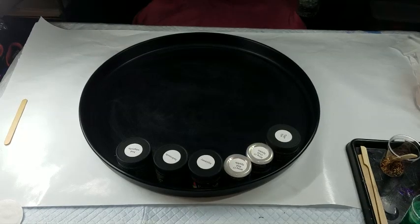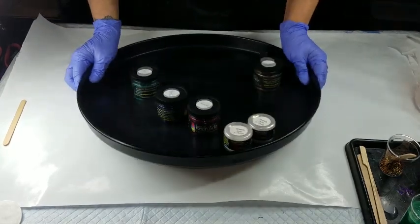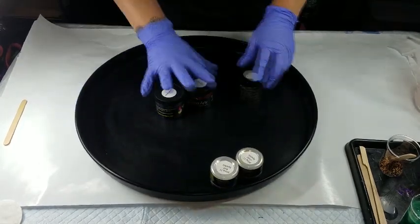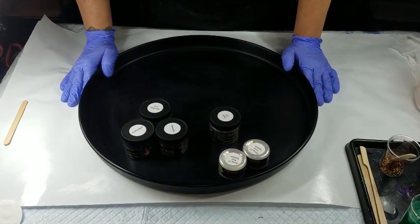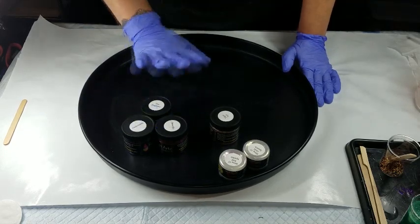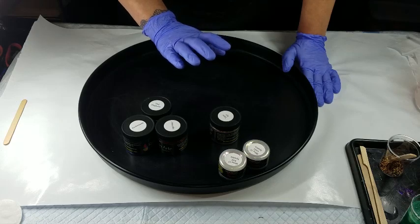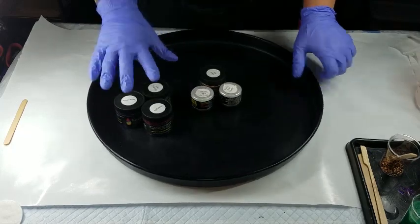Hi guys, it's Lisa. Welcome back to my channel. Today I'm going to work on one of my table trays. A couple weeks ago I did a beach themed one and the glitter tape one, and both of them were white, so today I'm going to do a black one.